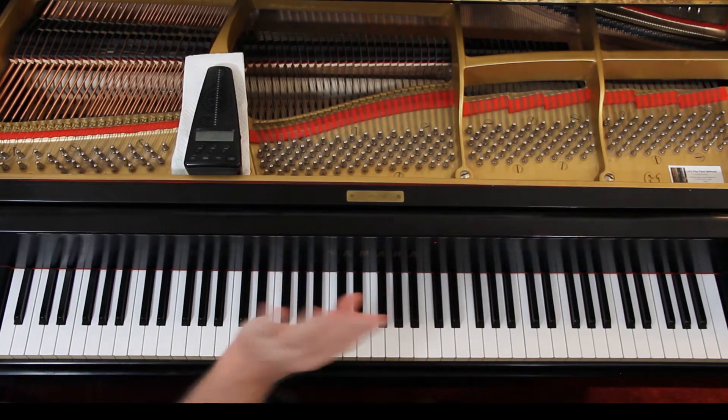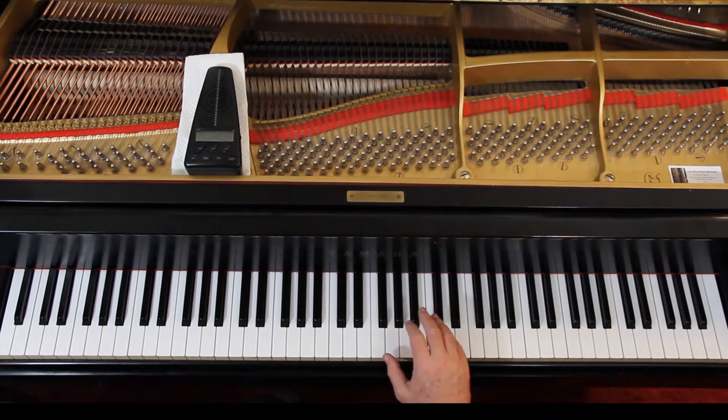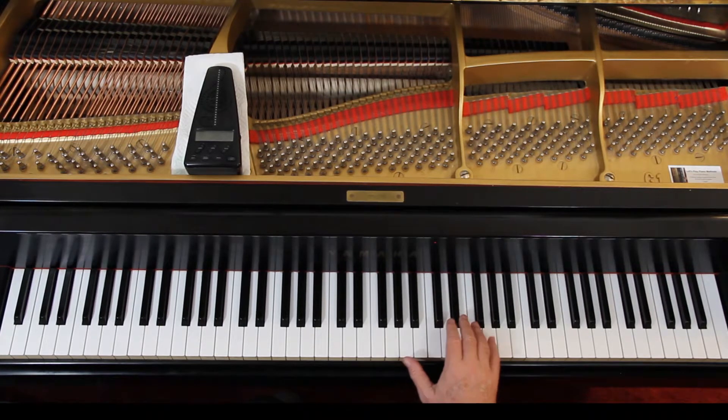Make sure you get this melody first. It's 1-2-3, 1-2-3, 1-and-2-and, dotted with 1-and-2-and. That's tied. Then go up, 1-2. E natural here.